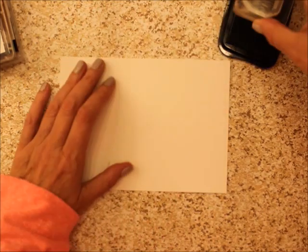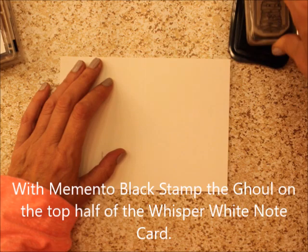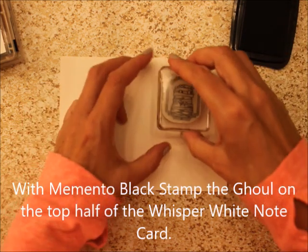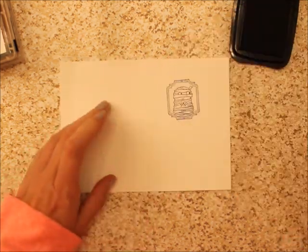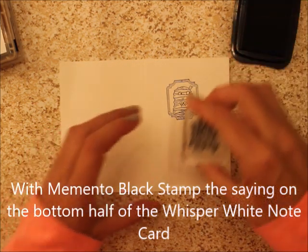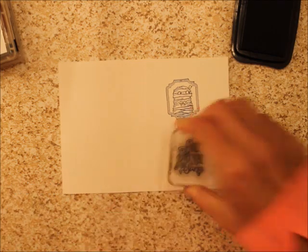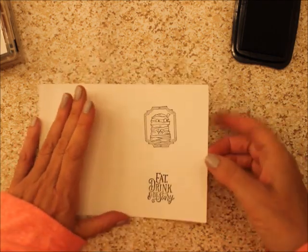So all we're going to do is we're going to ink up the stamp, stamp that little crooked stamp, and there you go.